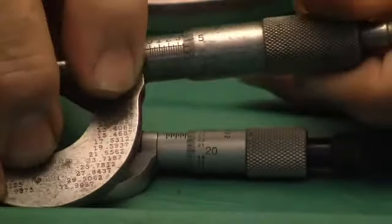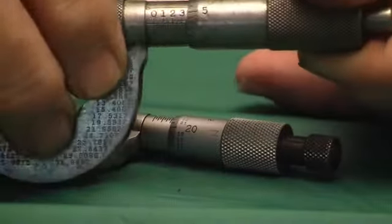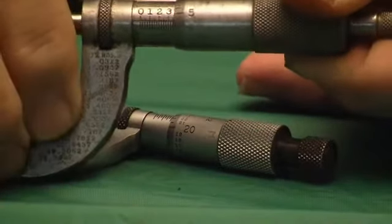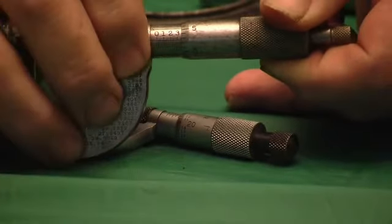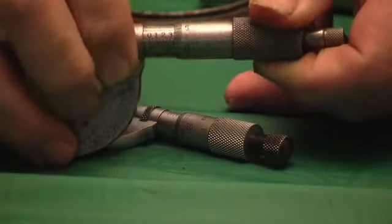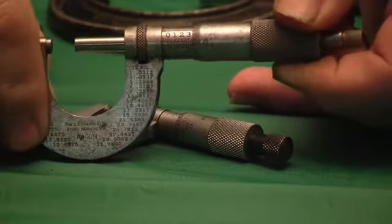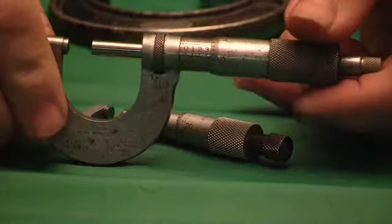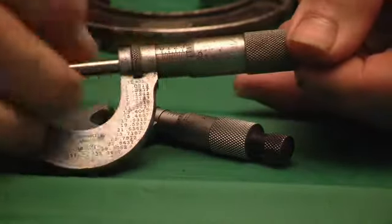It has a lock here, so you can put this on, twist it, and it locks the shaft. I never really use them. But it does tighten up and lock it so you can measure your part, twist this, lock it, then pull it off and get your reading.